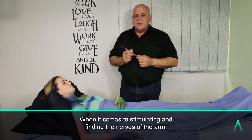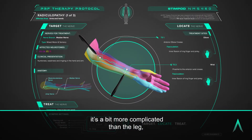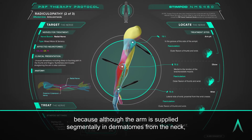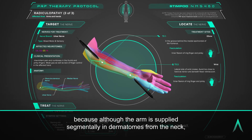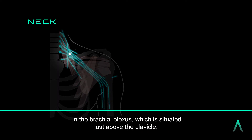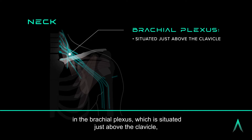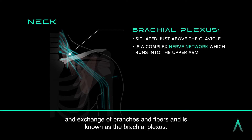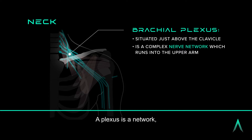When it comes to stimulating and finding the nerves of the arm, it's a bit more complicated than the leg. Although the arm is supplied segmentally in dermatomes from the neck, in the brachial plexus — which is situated just above the clavicle — the nerves coming out of each level of the spine form a very complicated network and exchange of branches and fibres, known as the brachial plexus. A plexus is a network.